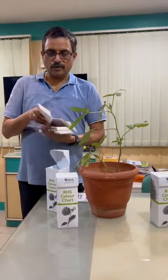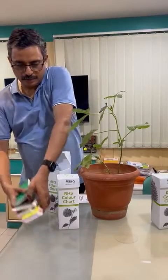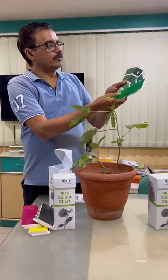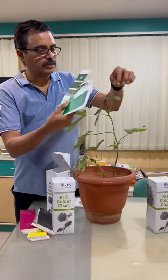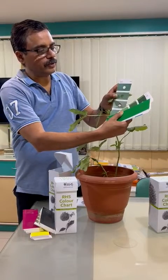To check the color of the plant or the leaf that I have over here, you just take the fan. Select the appropriate color which would be required. For example, over here this has got the hole. So take the leaf, put it under the hole, and then you can compare the color.